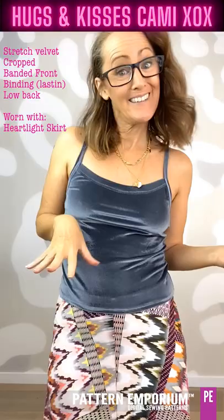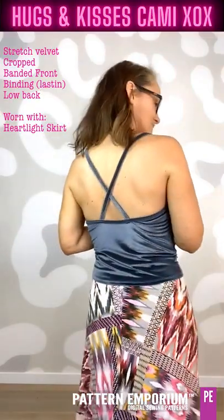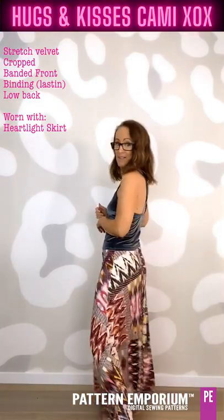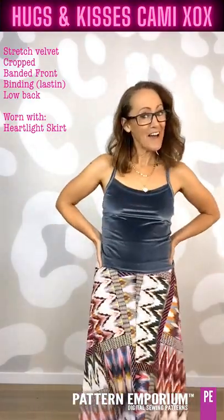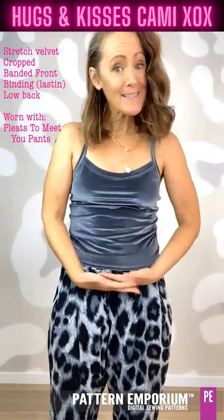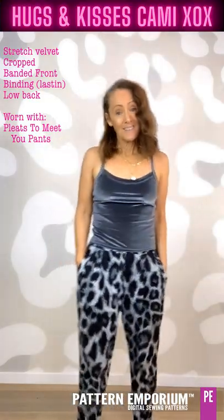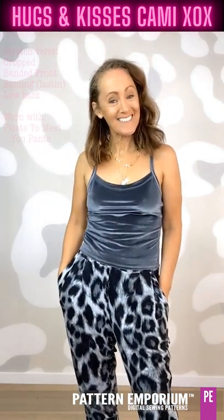Let's have a look at some of these camis. How about a summer date night option with a little bit of luxury? This is a velvet from Boo — I've done the low back, crossed the straps over, and it is just so lovely and soft. I've done the band across the front, so it's just that little bit wider than a binding, teamed with the Heartlight skirt for an awesome relaxed date night outfit. On this one I've just used the Lastin in the straps. The cropped version doesn't sit at the waist — it sits below the waist — so it's an awesome option to wear with garments that go to the waist like the Heartlight skirt, Starlight skirt, or the Pleats to Meet You pants, so your waistband is still covered.